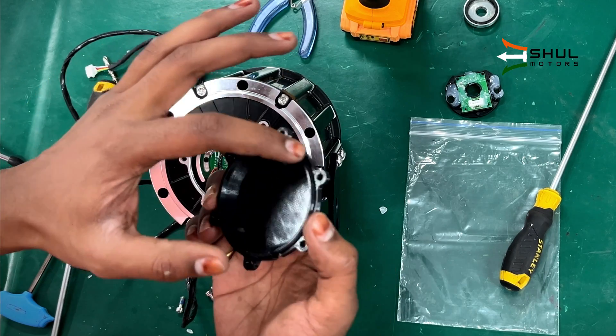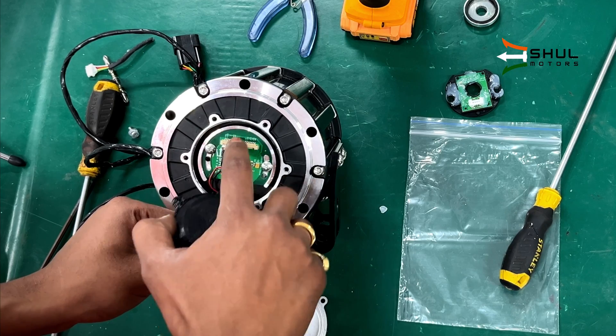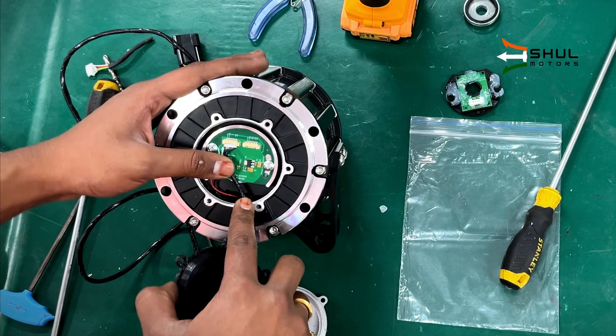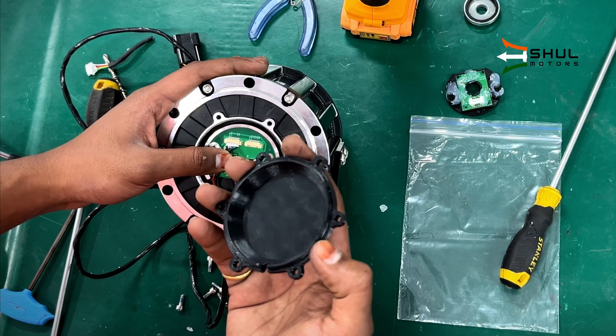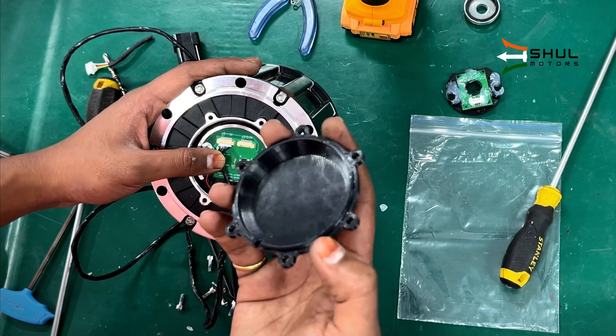We will use the end cap provided and you can use silicone or some kind of sealant across this casing. Also apply some silicone to the point where the connector meets the PCB, so you can secure these connections with silicone or some kind of adhesive so the motor can maintain its water resistance.